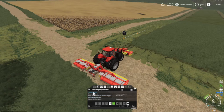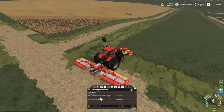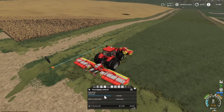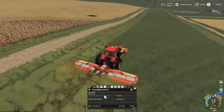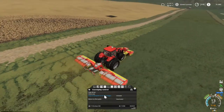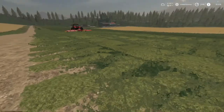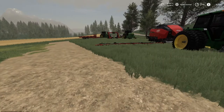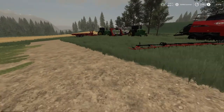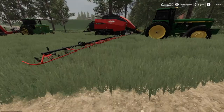Welcome back everybody to Farming Simulator 19 here on Goldcrest Valley. Today we're doing a contract for field nine. We've done around the edges here just to make sure we get everything in the field right. It shouldn't take very long at all. We got the game back here — we got Tyler and Boo and Boo Jr., we got several people working today, folks.